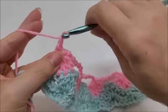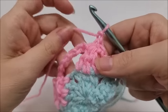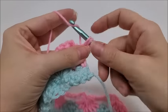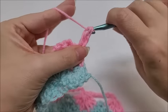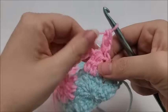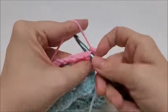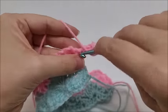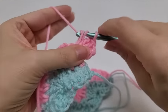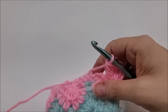Chain one and turn your work — that chain one does not count as a stitch. Work a double crochet right into the very first stitch, then go back into that same spot and work three more double crochets for a total of four double crochets. Now we're going to start the repeat of Row 4.